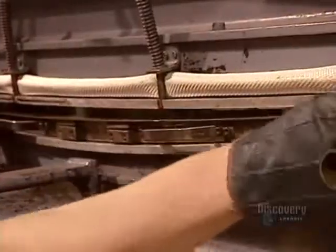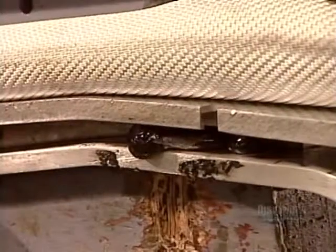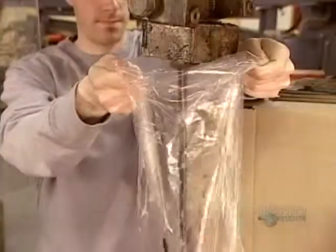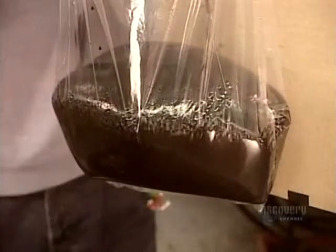Instead of a wooden core in the middle, this press injects a super-resilient plastic. In just three seconds, the injection phase is over and the reaction phase begins. This demonstration shows what happens: first, the polyurethane inflates, then it hardens.